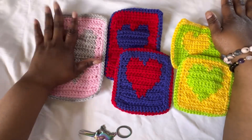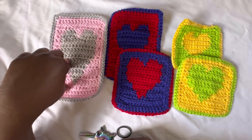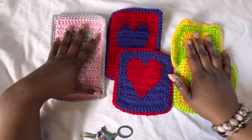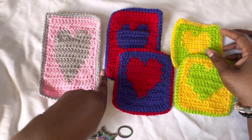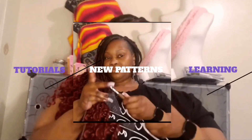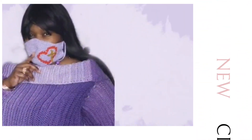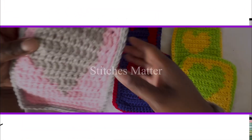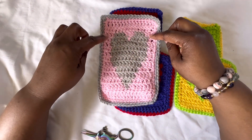These are swatches on different sizes of double crochet, half double crochet, and single crochet. We're going to get into the sizes and which one would be best for you. With double crochet, as you can see, it elongates your image, so whatever image you have is going to make it longer and skinnier.